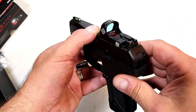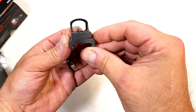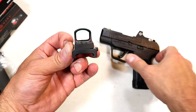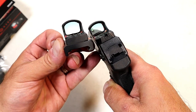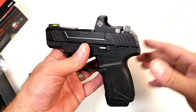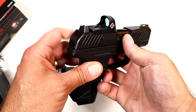One of the things I really appreciate about this optic is that it does have integrated rear sights. In case your battery dies or something goes wrong, you still have rear sights right there to work with your front sight. I think that should be standard on red dots for pistols — anything mechanical can go wrong. You'll still be able to use your fiber optic or tritium front sight with that rear sight if needed.